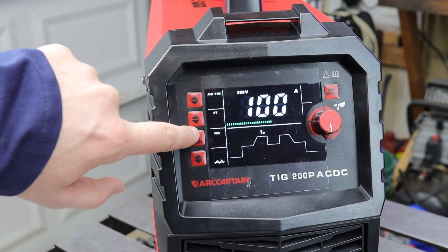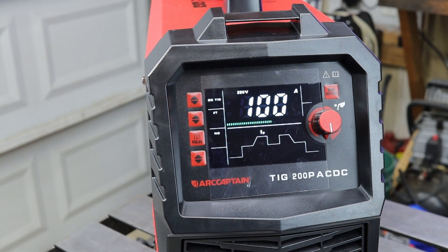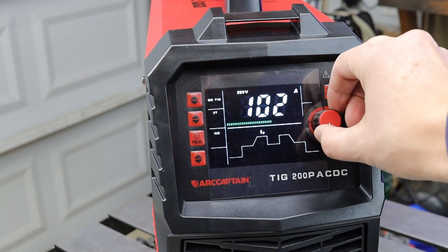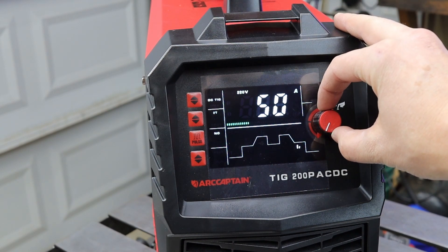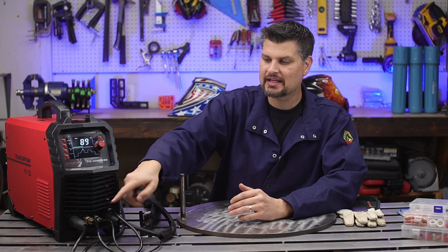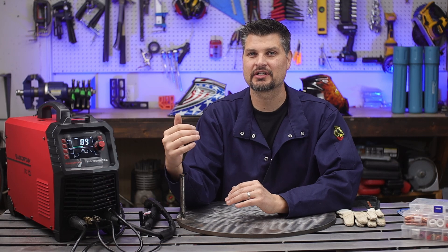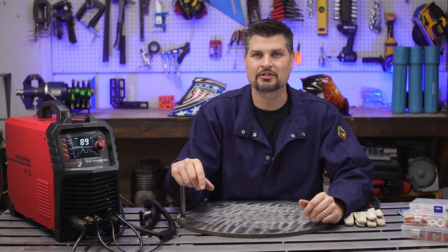What you're really looking for is adjustments like pre and post flow, up and down slope, AC balance, and pulse. Usually when they have adjustments, they'll let you adjust all of those. The first one — pre and post flow — is your gas. You may have noticed my gas comes in through the back, goes through the machine, and out through the front and the torch, because the machine controls when that gas comes on and off. You're not having to adjust that little valve on and off — little things like that add up and make it nicer.